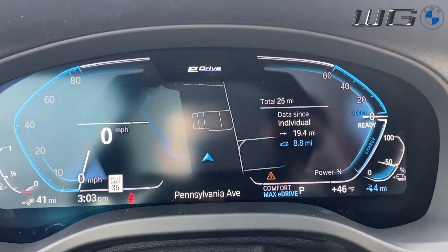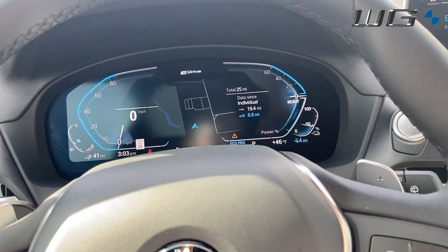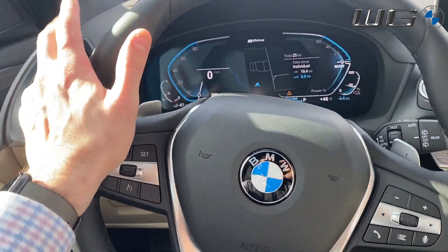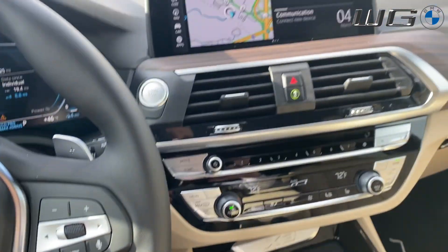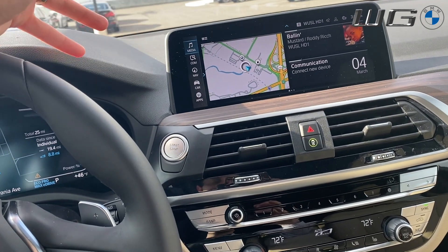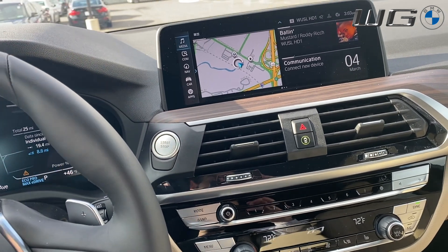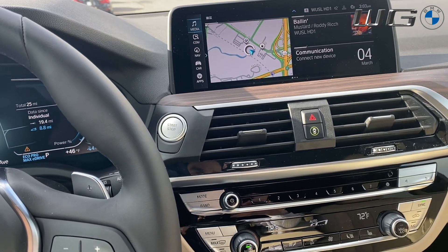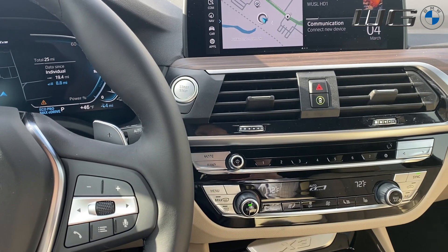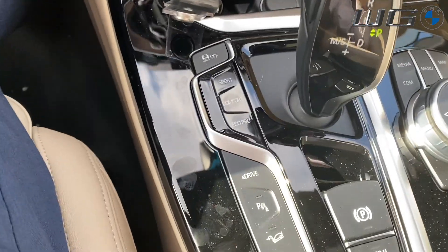Then you have your Eco Pro mode. Pressing that changes everything to give you the most fuel-efficient settings. That'll also give you a more linear throttle response and more assisted steering to make it even lighter and easier to drive. It changes some of the accessories that run off the engine, making those run a little bit less, so there's less drag. Basically it lowers the amount of electricity needed — everything from your fan speed, your AC not running as cold, your heat not running as hot, your fan not running as fast.